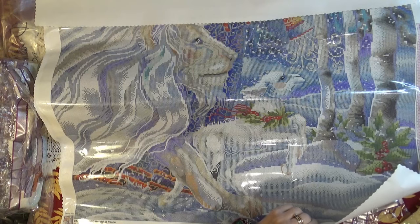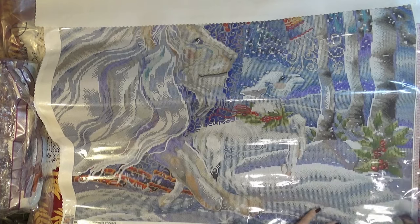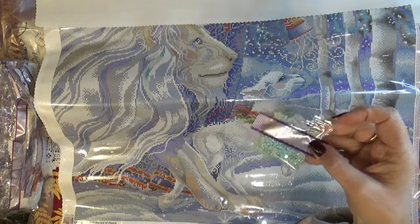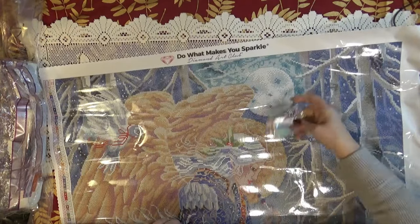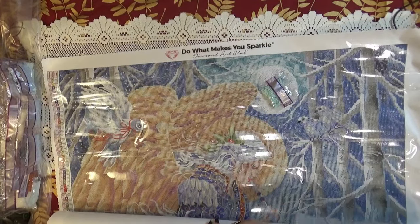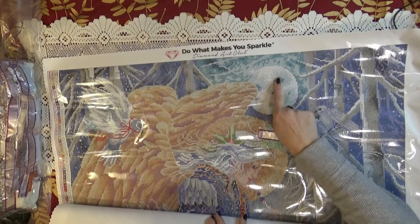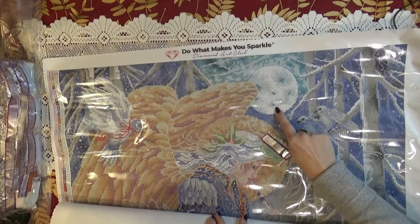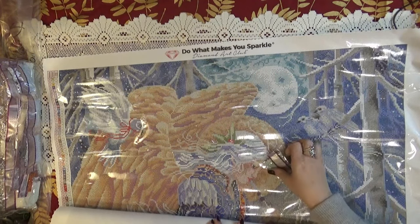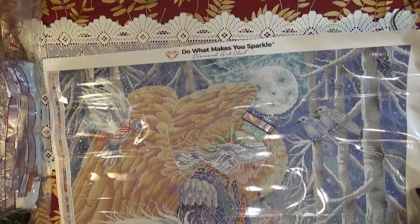The next fairy dust is a light blue fairy dust — like a fairy dust teal, light teal, a mint green-blue — and it goes right around the moon and on the edges of the moon, and it's reflected on the top of her hair. That's where they go. That's gorgeous, very, very pretty.